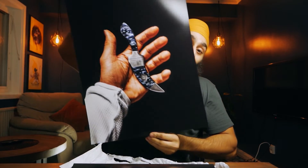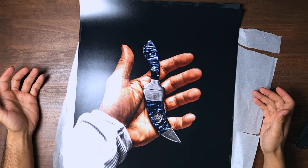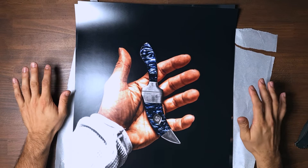Oh my god, you guys — this is awesome, I'm so happy with this one! This one actually means a lot to me, even if it's just my hand with the Kirpan on it. But the Kirpan represents a lot.